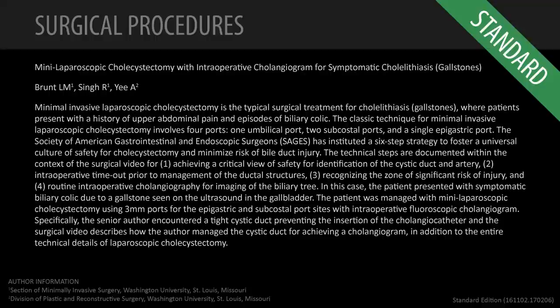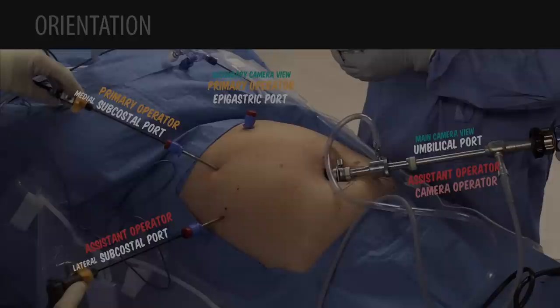My name is Michael Brunt and we're going to be showing a case of a mini laparoscopic cholecystectomy using some three millimeter ports today in a woman with symptomatic gallstones.